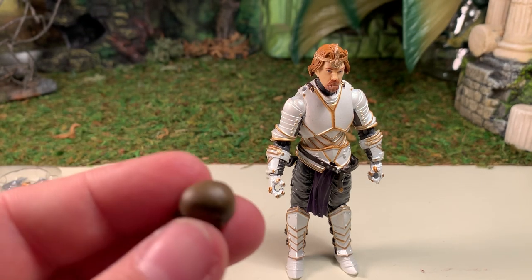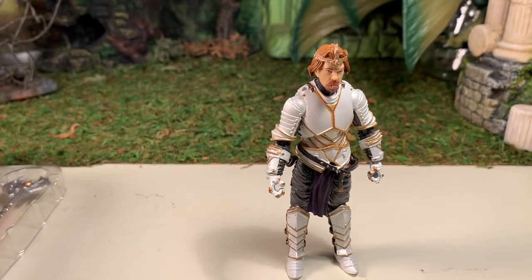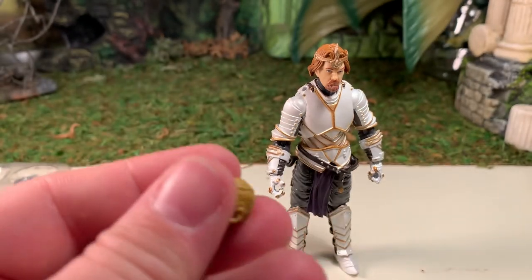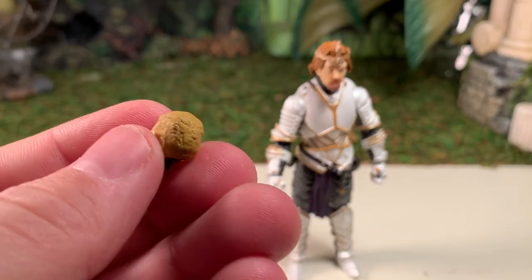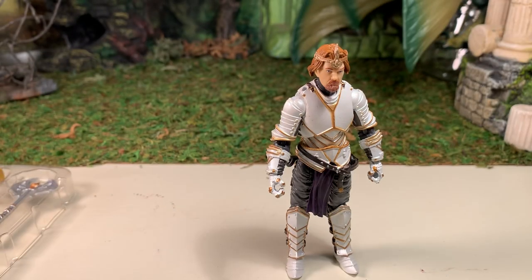The alternate head sculpts don't have a notch in the back, so they can't wear the crowned wig — those would just be to represent completely different characters. You can't just make anybody a king; he has to be that guy. But anyway, very good figure.